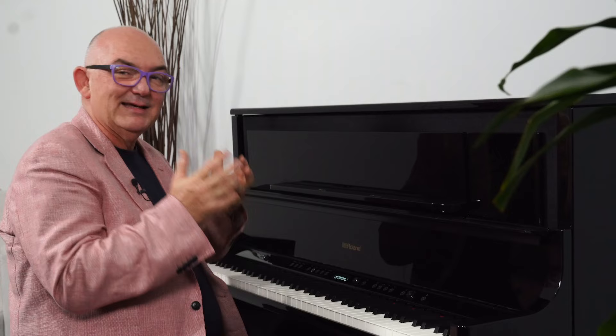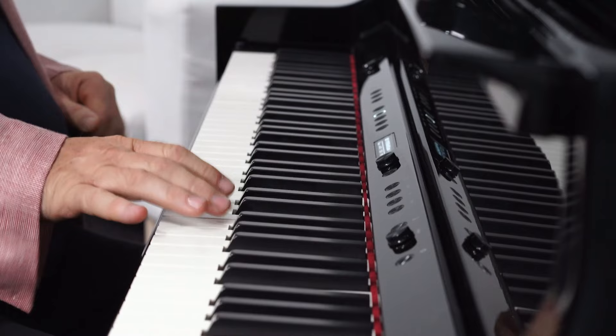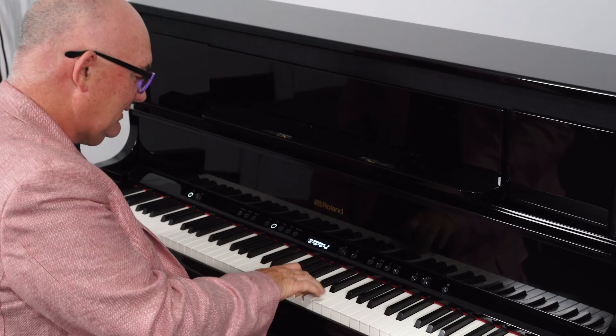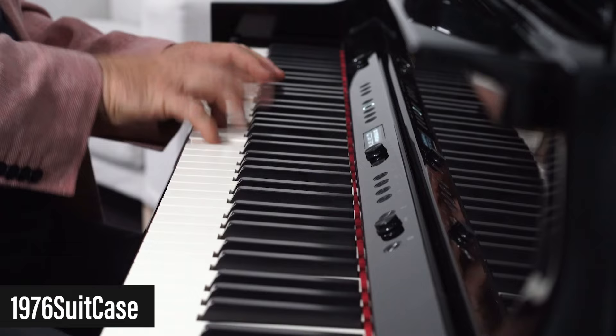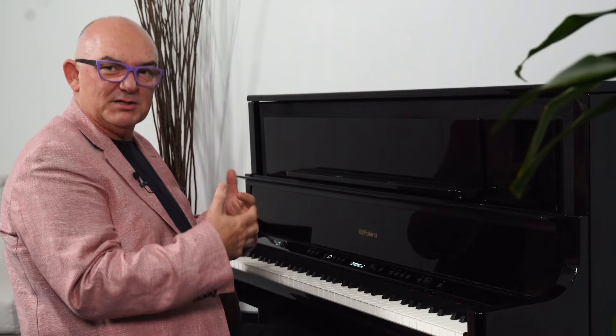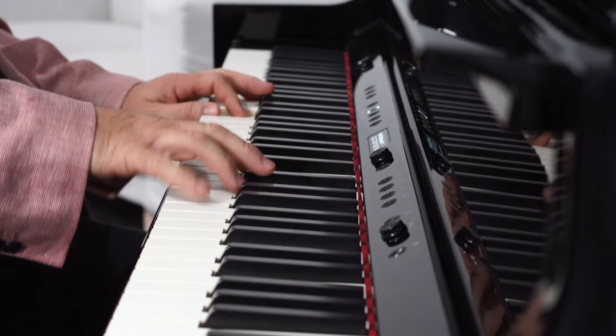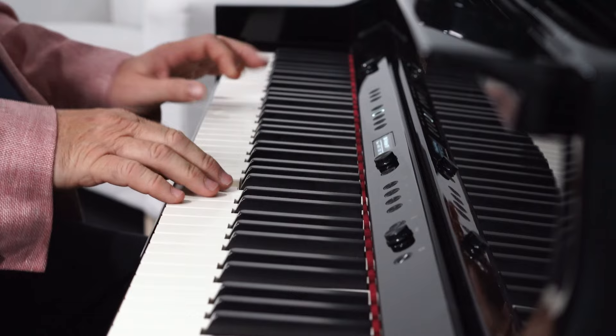There's the classic 1976 suitcase. Have a listen to this. It's got that nice hard edge to it when you get stuck into it, and it'll still be mellow. Really responsive. Also, you've got your vintage EP — much more mellow sound here, really nice. And there are lots of those in there.